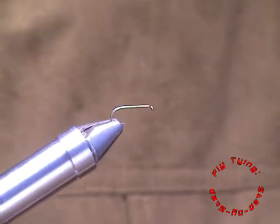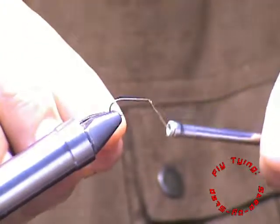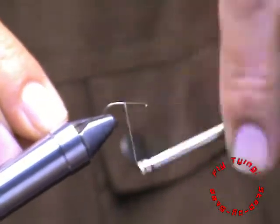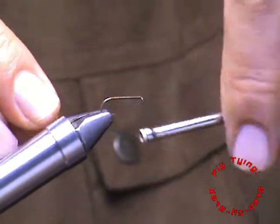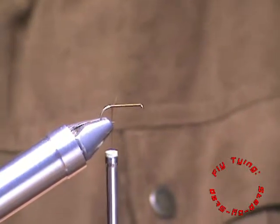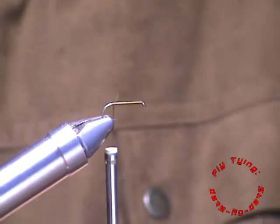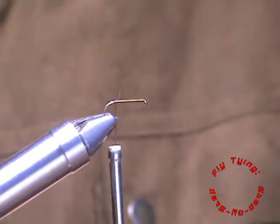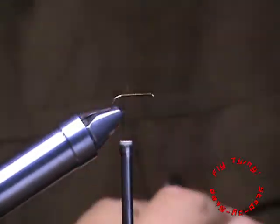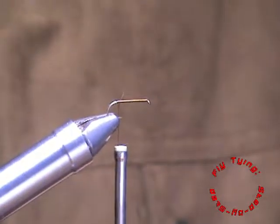I've got a size 14 dry fly hook and I'm going to use 70 denier brown thread. Just laying a thread base all the way to the end of the hook. I'm going to start with an emerger pattern and for that I'm going to take five or so fibers of the Klipspringer hair and use them for the tail. I've just pulled them out and I'm using my hair stacker to line up those tips.